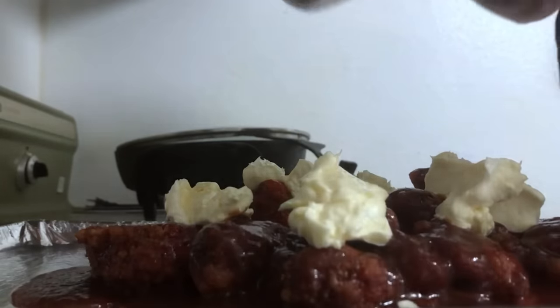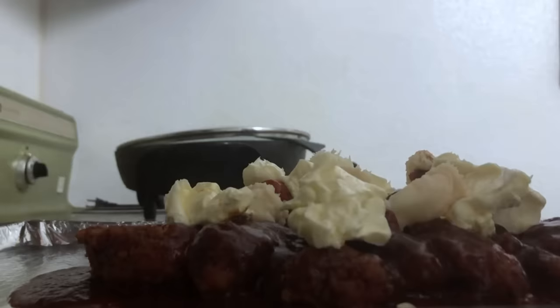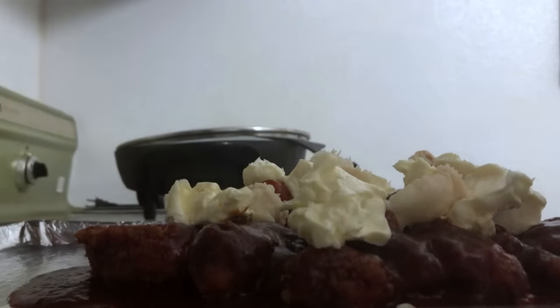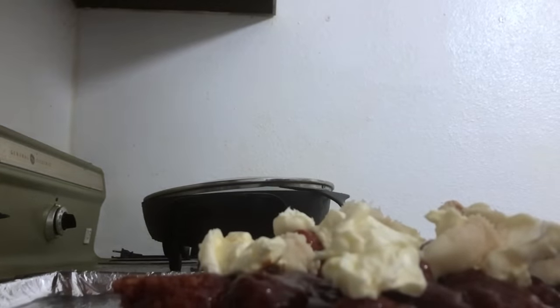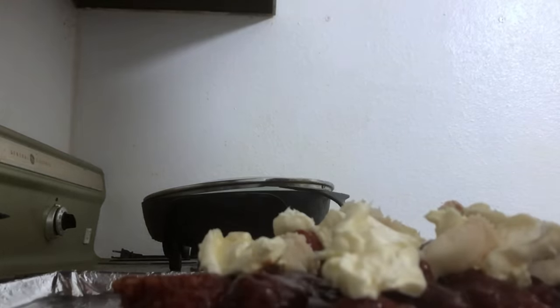We're going to throw this grease onto our wings. Stick these in the oven - that fat and buttery goodness will melt on there when it bakes. Then when they're about a third or fourth of the way cooked and all that's melted on top, we're gonna add some more ingredients to make it pop.